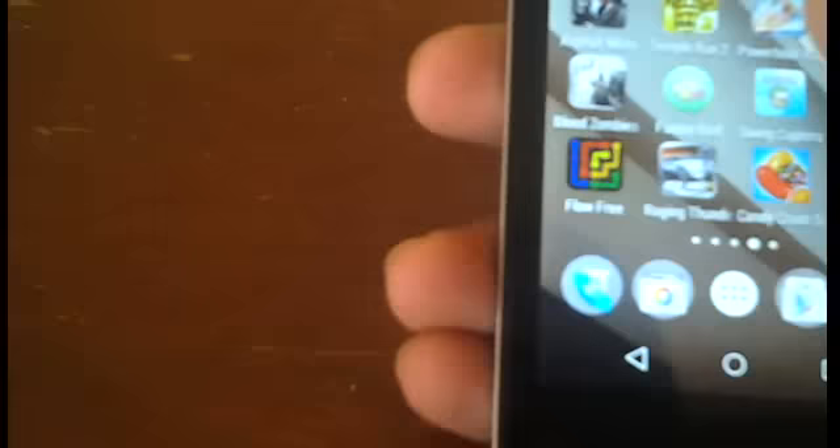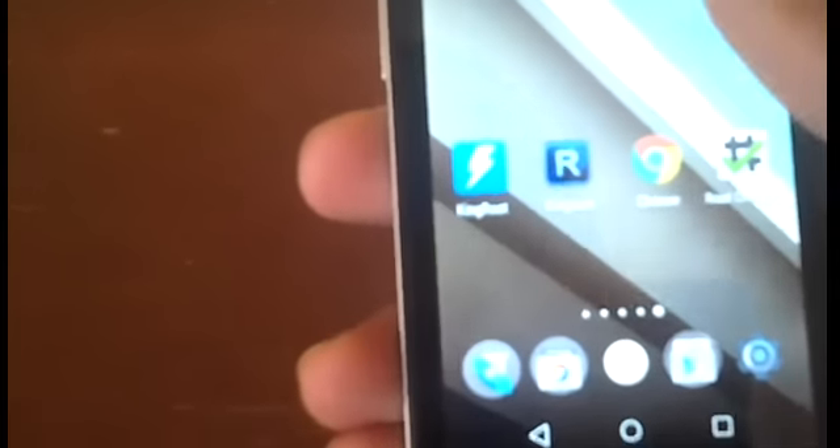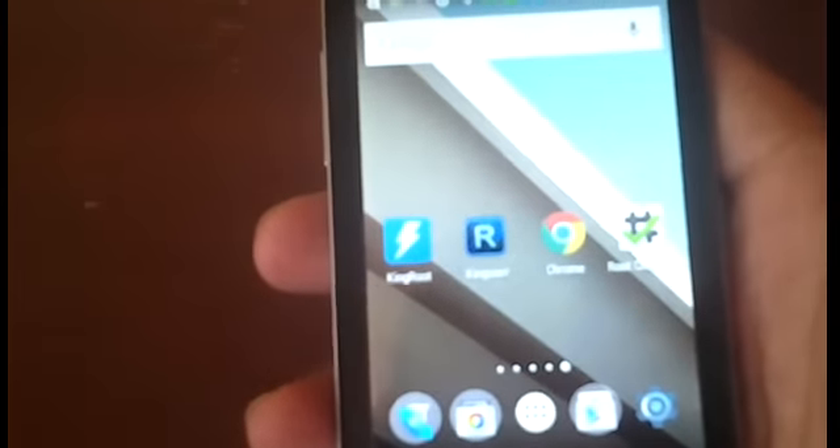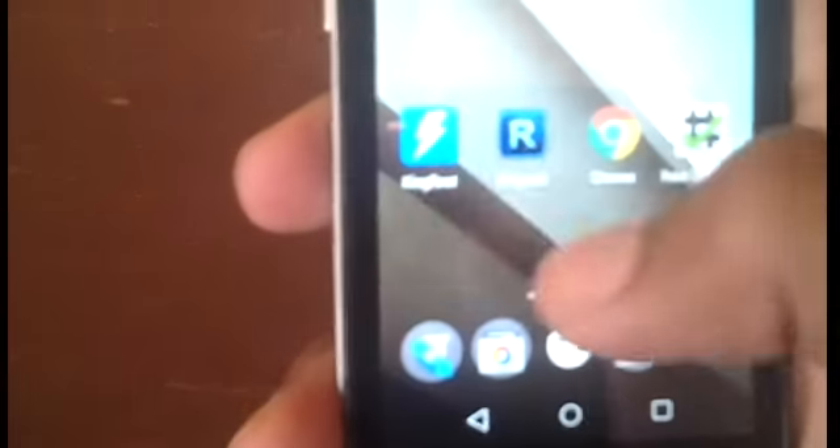If you're using an antivirus on your phone, it may detect some malware and it might get deleted, so be sure you turn off your antivirus before you install these apps. Once you've made sure you've installed both of them, go ahead and open the KingRoot app.